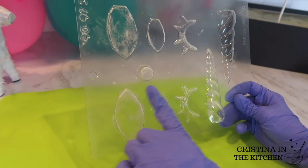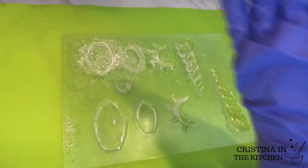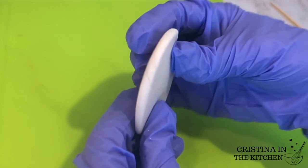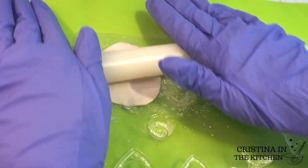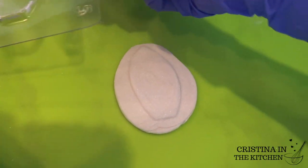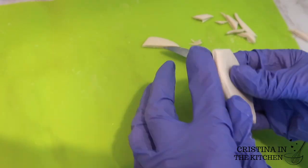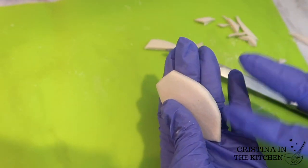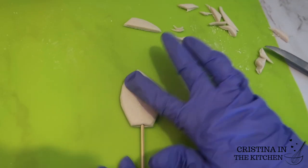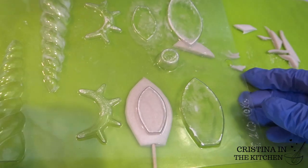The mold for the ears is so easy to use. I dab cornstarch over the impression to prevent any sticking, then take the Satin Ice fondant in pearl shimmer to cover the impression. I roll it out to size and leave it thick enough for a skewer to be able to go through. After you pop the ear out of the mold, trim off the scraps with a knife and smooth over the sharp edges with your finger. To avoid breaking the fondant, twist the skewer through a little at a time. Last, I'm pressing the small impression over that to make the imprint for the inner part of the ear.